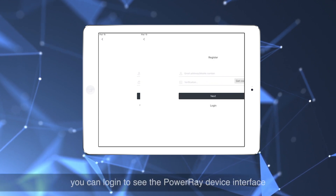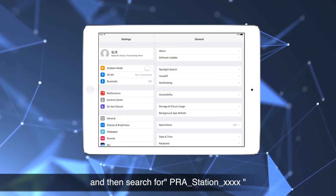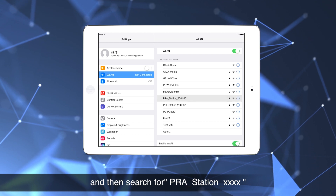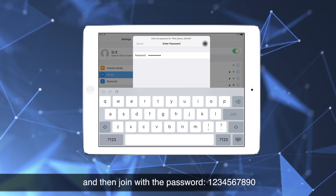After registration, you can log in to see the PowerRay device interface. Open your Wi-Fi and then search for PRA_station_XXXX, then join with the password 1234567890.